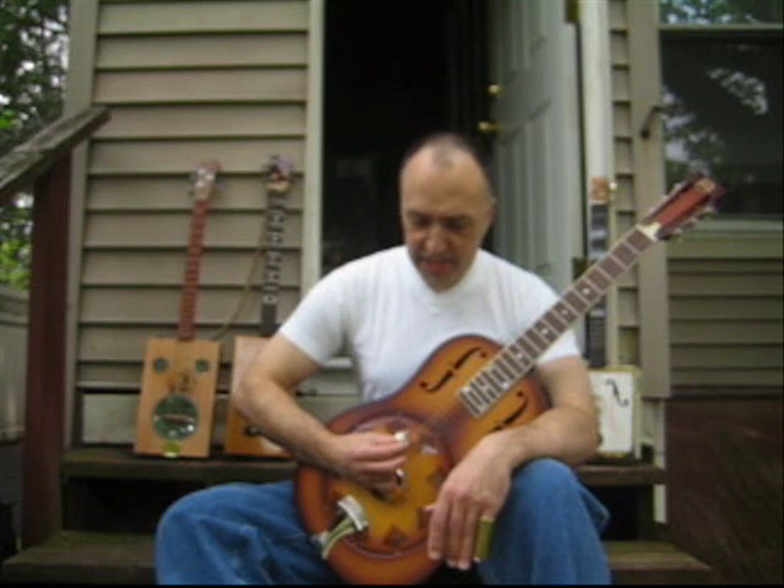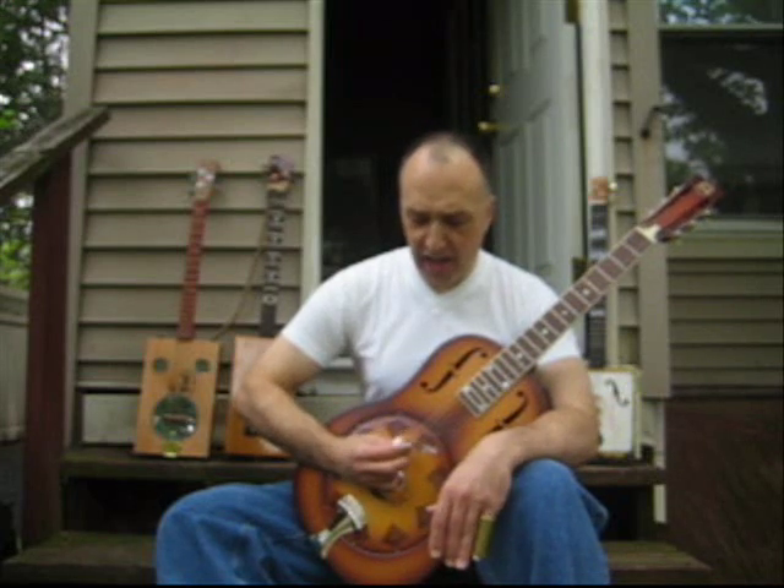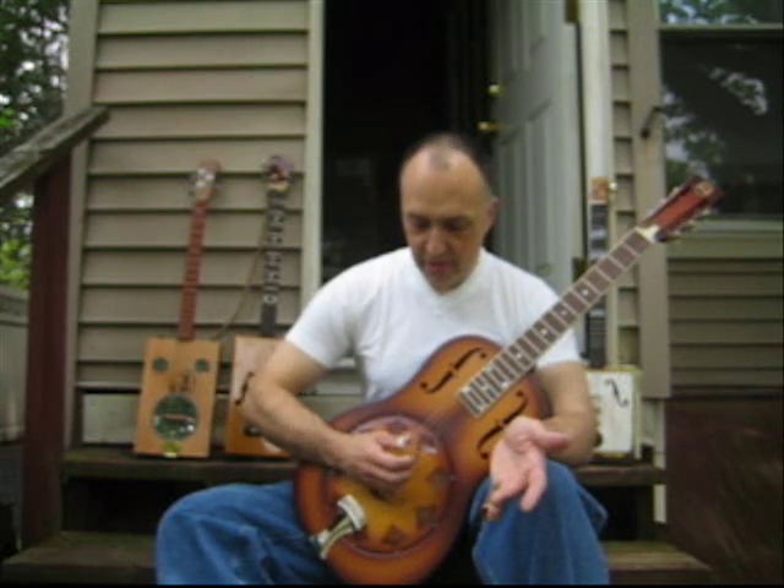There are three basic open tunings: Vastapol, which is commonly played in the key of D; Spanish, which is commonly played in the key of G; and Open C, which oddly doesn't have a name. Now, considering we only need three tones to make a chord, you'll see that in open tuning on a six-string, you have multiple notes. So for instance, in Spanish tuning from low to high, I have D, G, D, G, B, D — or in numbers, that would be five, one, five, one, three, five. So I end up with three Ds, two Gs, and one B.